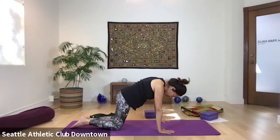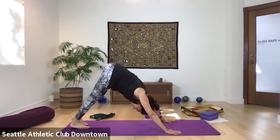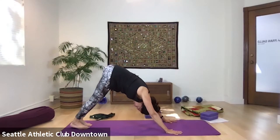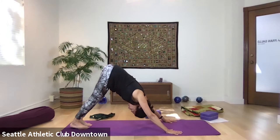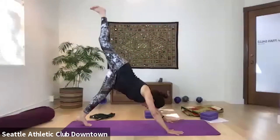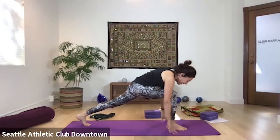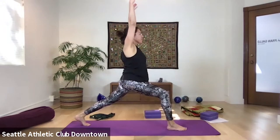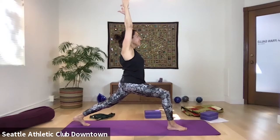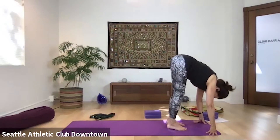Inhale, tabletop, hands and knees. Exhale, downward facing dog. Exhale, inhale, right leg up. Exhale, swing the foot forward. Inhale, arms up — warrior one, warrior one. Stay here, exhale. Inhale. Exhale, step to a forward bend at the front of the mat. Inhale, look ahead. Exhale, fold in.